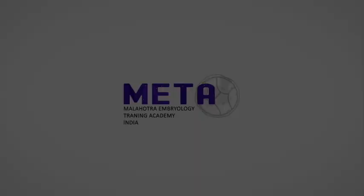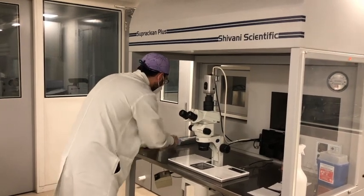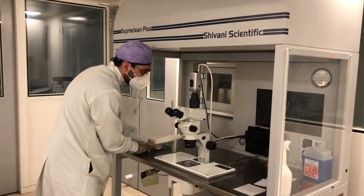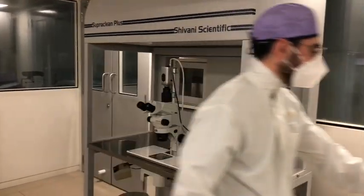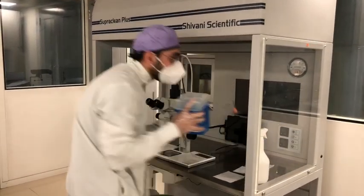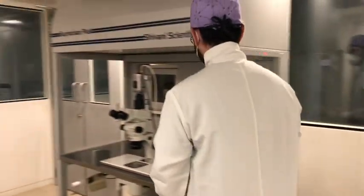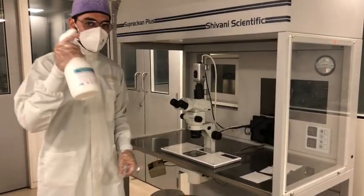Hi guys and welcome to Meta. Today we are going to be talking about cleaning our workstations. Before we begin the cleaning process, you would want to remove any extra items kept inside the workstation — like your disposable bins, pipettes, pipette holders, markers, etc. All of those need to be removed.